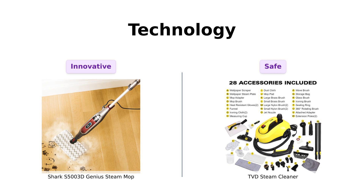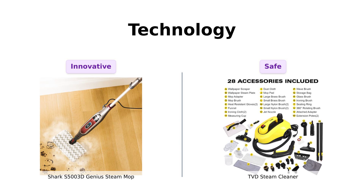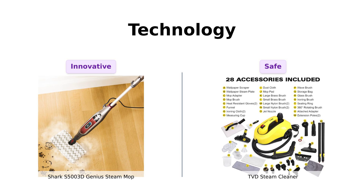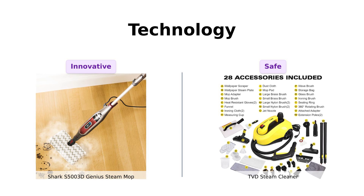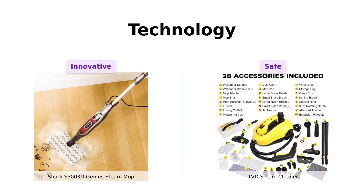Now, let's talk tech. The Shark boasts touch-free technology, allowing you to clean without touching the dirty pads, which many reviewers find to be a game-changer. Meanwhile, the TVD has a steam engine lock, so you won't accidentally steam your cat. Users appreciate this safety feature, ensuring that the cleaner is user-friendly. Both products have their unique tech advantages, making them appealing for different reasons.